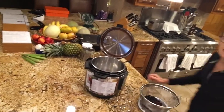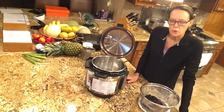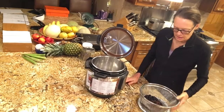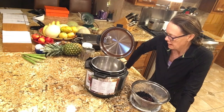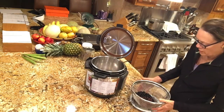Good morning everybody, this is Diane Doyle with Plant-Based Dallas. I wanted to show you more fun things to do with your Instant Pot. The Instant Pot is a great way to cook your beans and grains very fast — you don't have to worry about them. It's fast and easy.